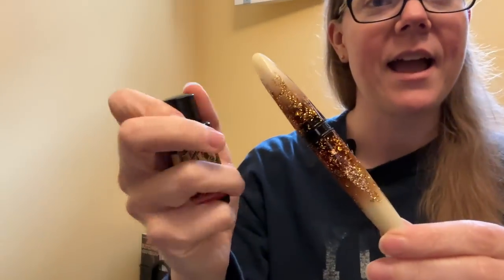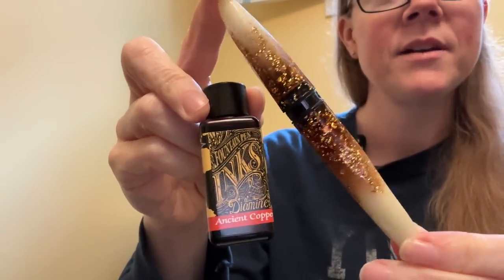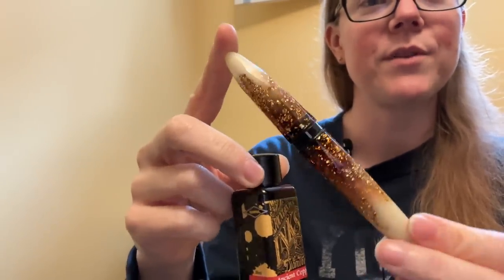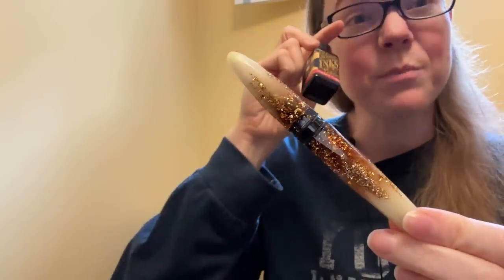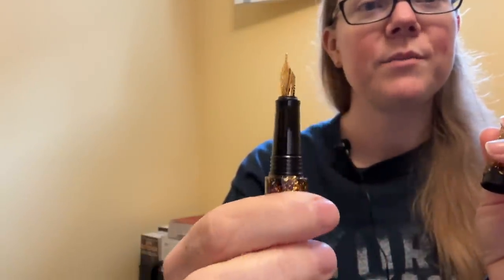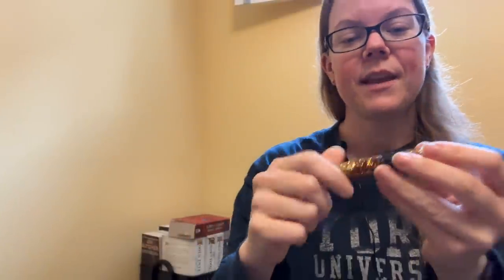I purchased this in January for my birthday and I have pretty much had it inked up ever since. It has a fine nib and I flippin' adore it. This is one of the luminous ones, so it does glow in the dark. I didn't buy it for that reason — I just bought it because it looks pretty and I like the colors a lot. It has the smaller number five size nib, which I thought was going to be an issue, but honestly this is one of the best writing pens that I have. It's so smooth, nice and wet, super reliable.